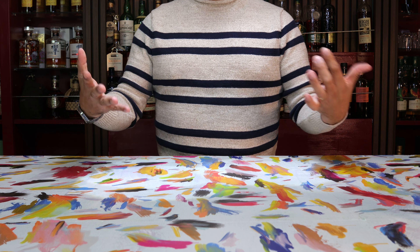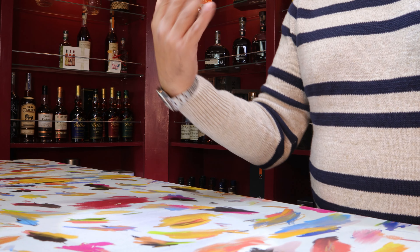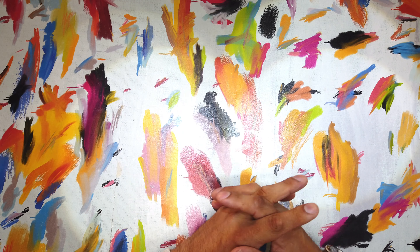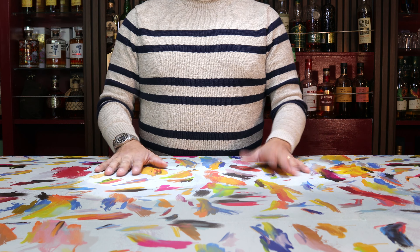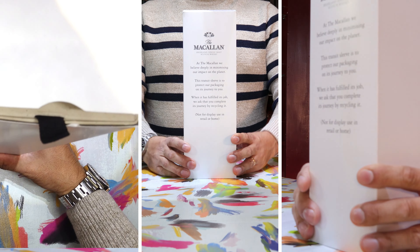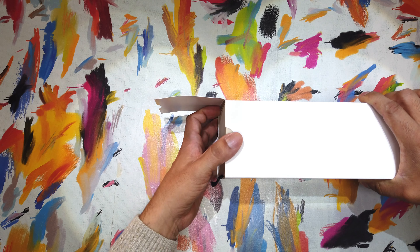Hey everybody, hope you all are doing well and welcome back. Today I am thoroughly excited — tickle pink, if you will — because I'm going to get a chance to try a whiskey that blends two of my favorite vices: whiskey and coffee. This is the Macallan Limited Edition 2022 Harmony Intense Arabica.